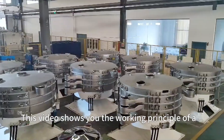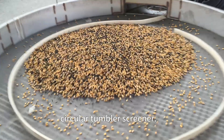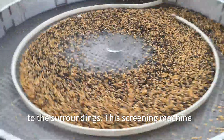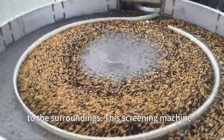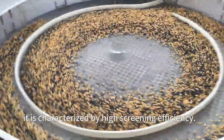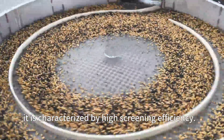This video shows you the working principle of a circular tumbler screener. The grains tumble on the screen surface from the center to the surroundings. This screening machine separates the product into different sizes. It is characterized by high screening efficiency.